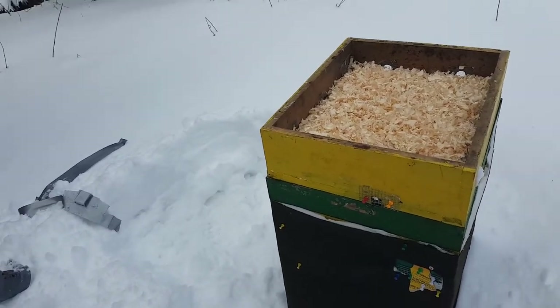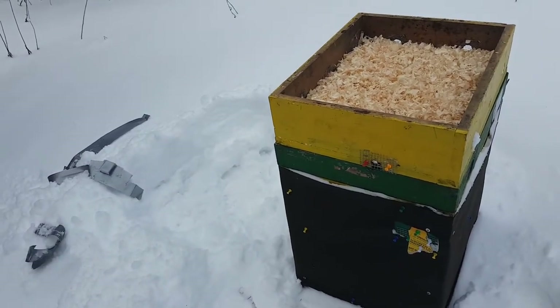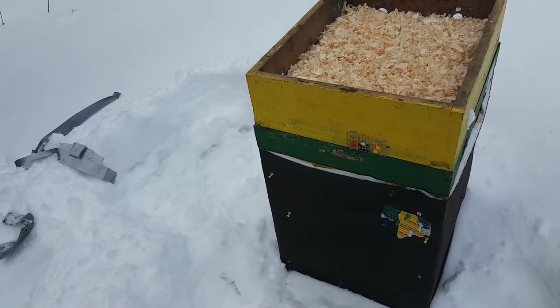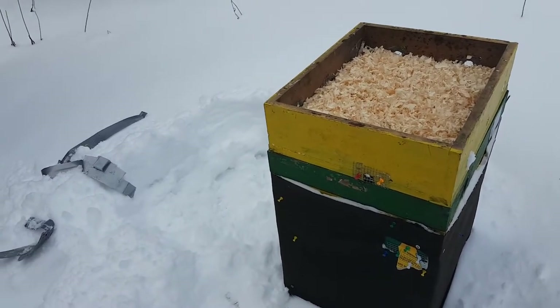I thought okay, this is no good — there must be something about this location that turns the bees' mood instantly from nice to not nice. I thought it was because they're in the shade.